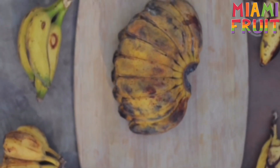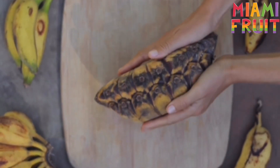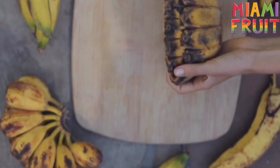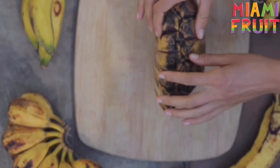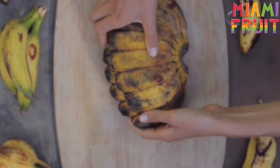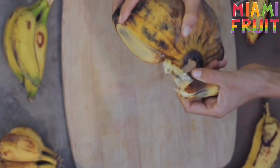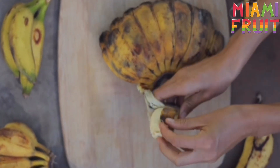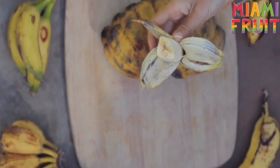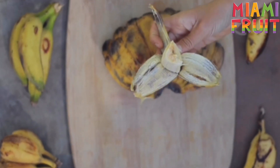This is a Praying Hands banana, and it has that name because it looks like a pair of hands praying. These bananas are fused together, so you want to wait until it's 100% ripe before eating. The way you can tell when it's ripe is the tips will begin to blacken. Now we can peel off one piece, and as you can see, it sort of unpeels itself from the pack. The texture is super creamy, like a marshmallow — really good flavor and an amazing fruit.